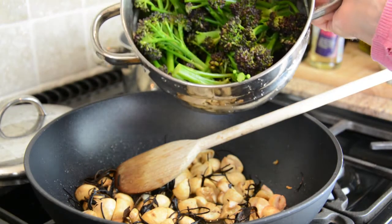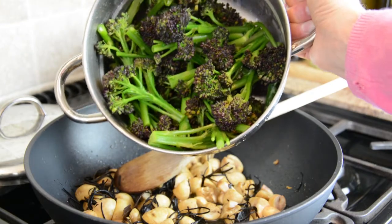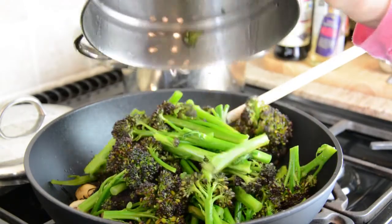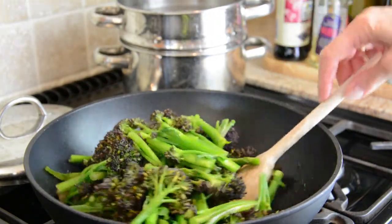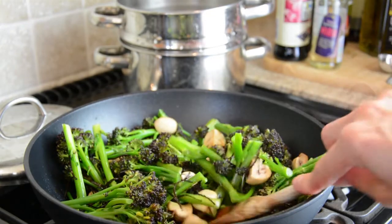And the broccoli is done — it should be a really beautiful, vibrant, dark green colour. Then we just tip it into the pan with the mushrooms and mix it up.